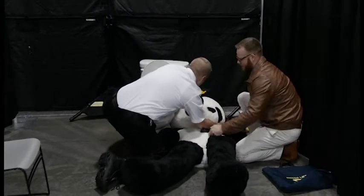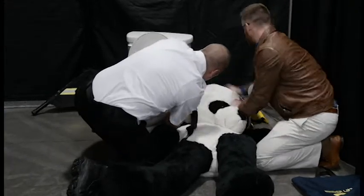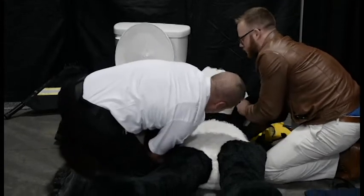When your patient is in this position, you're going to put the Bender lift behind the patient's head. You're going to grab the bottom of the Bender lift and you're going to start working it down underneath the patient's shoulders.